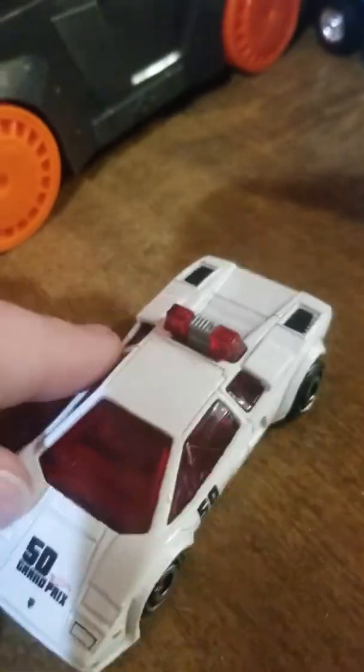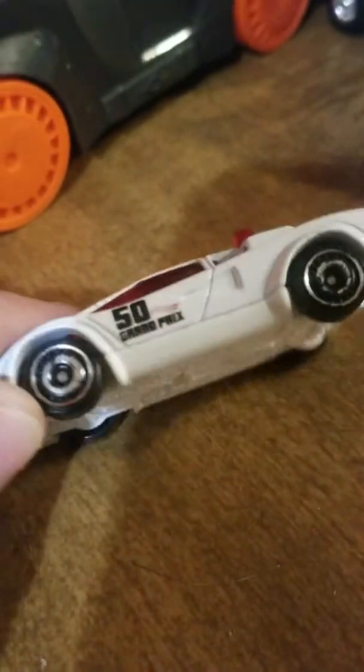This is a Grand Prix car, not a police car, as you can see there.